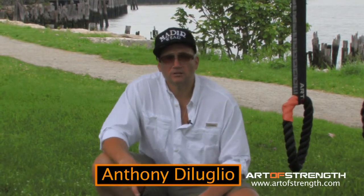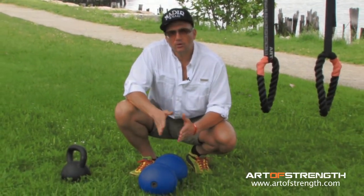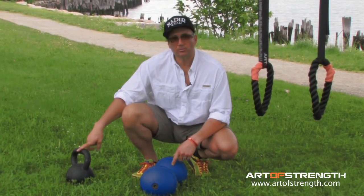Welcome to the Minute of Strength. Last week we answered Sanid from California's question on what size bell she should start with. Well, to back it up even further, what size bell you should start with might be the dumbbell, not the kettlebell.